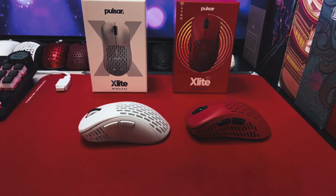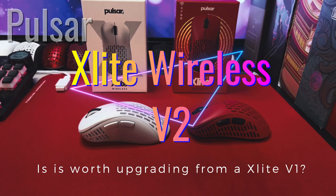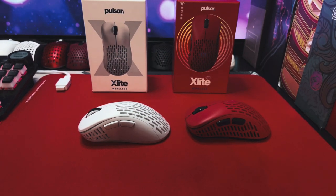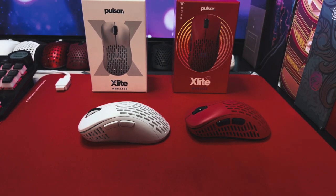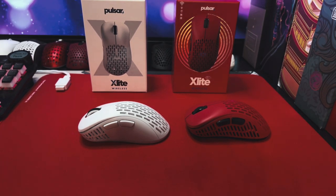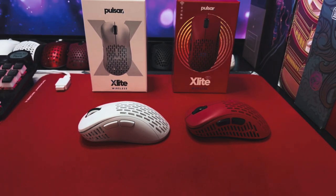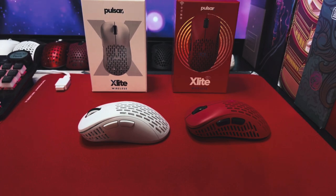Hey guys, this is Dave with Gen3D Tech. Today I'm excited to be showing you the new Pulsar X-Lite Wireless V2. I'll be comparing it to the V1 that I've had for the last few months, which has become one of my favorite mice that I use quite often. If you're a V1 owner, hopefully this video will help you decide whether or not it's worth upgrading to the V2. And if you haven't jumped on the X-Lite bandwagon, hopefully this review will help you decide whether or not this mouse is right for you. Let's check it out.